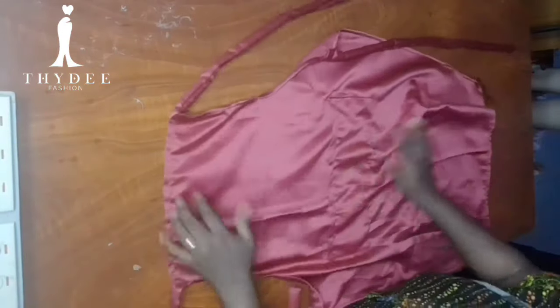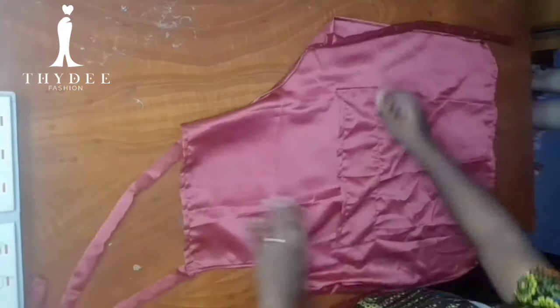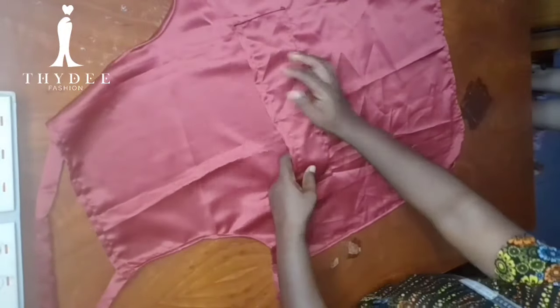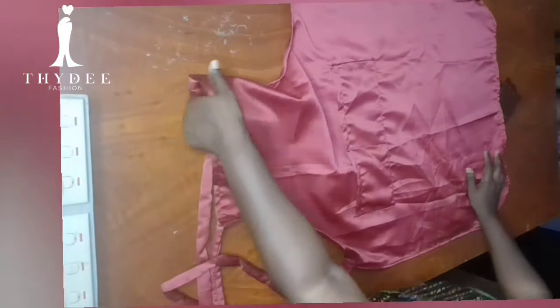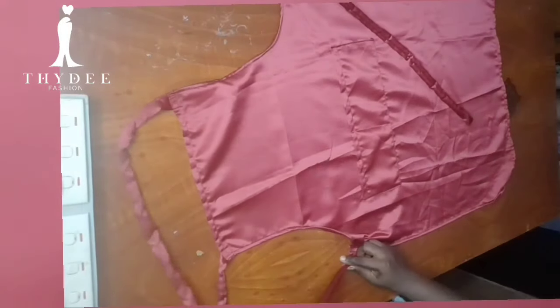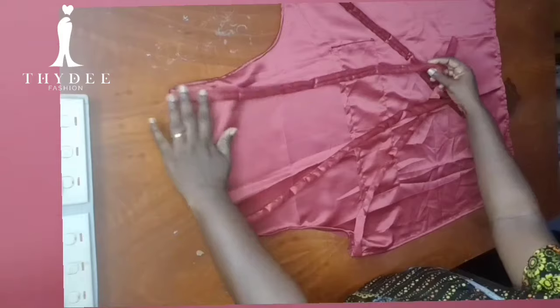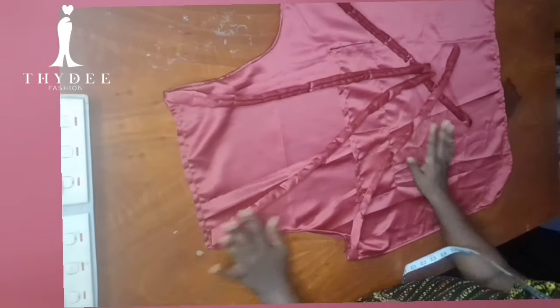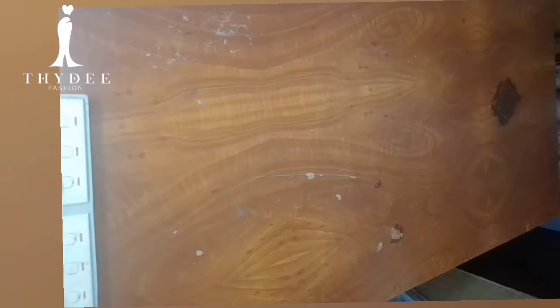That will be all for my apron. Look at what I've been able to achieve. When I tested it on my daughter's body it was really really beautiful. This is a standard measurement and I would love you to do the same. Thank you so much for watching, please share this video and subscribe to the channel if you haven't done so. I'm really liking it — I didn't have time to take a picture of her but anyways it's beautiful. Thank you.